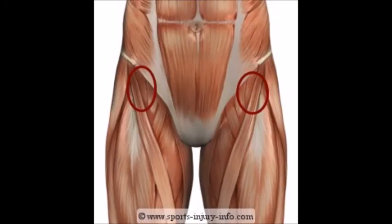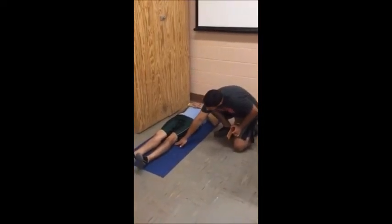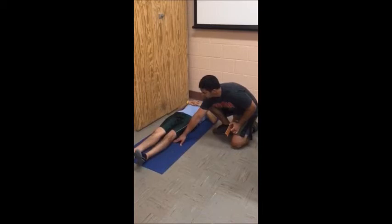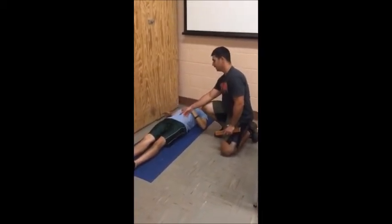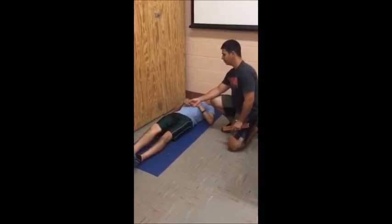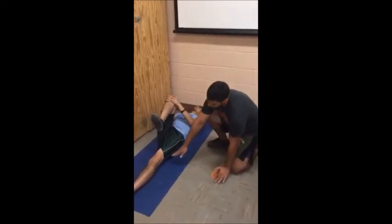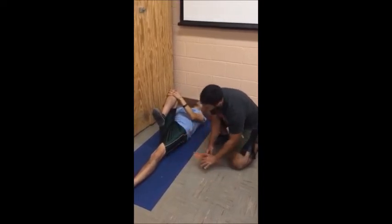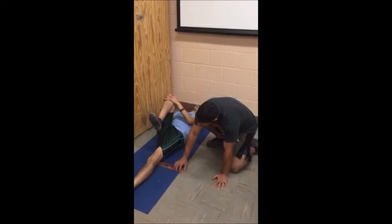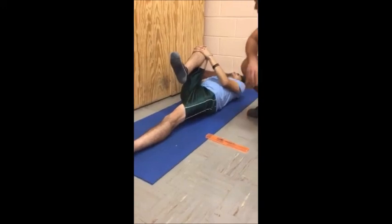The Thomas test assesses the flexibility of the hip flexors. For this test, you will need a yoga mat. Have the participant lie in the supine position on the mat. The participant brings one leg — the collateral leg, or the leg not being tested — toward the chest, just to the point where the lumbar spine is snug against the floor. If the tested leg remains in contact with the floor during the maneuver, the hip flexors of that leg are adequately flexible. If the tested leg raises, its hip flexors are likely to be inflexible. Record whether the hip flexors of the right and left legs are flexible or inflexible.